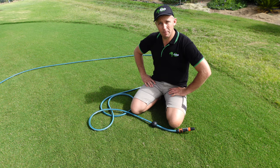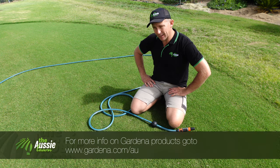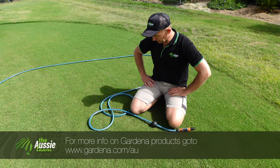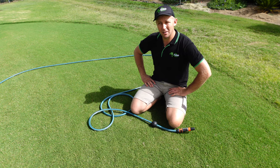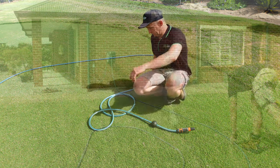That's probably about all there is, apart from the retraction of the hose — we'll pack it up and call it an episode. I hope you've enjoyed the review of the Gardena Retractable Hose Reel. Available in 15, 20 and 30 metre rolls — this is the 30 metre. Available at hardware stores, nurseries, etc. Check it out guys, ready to go.